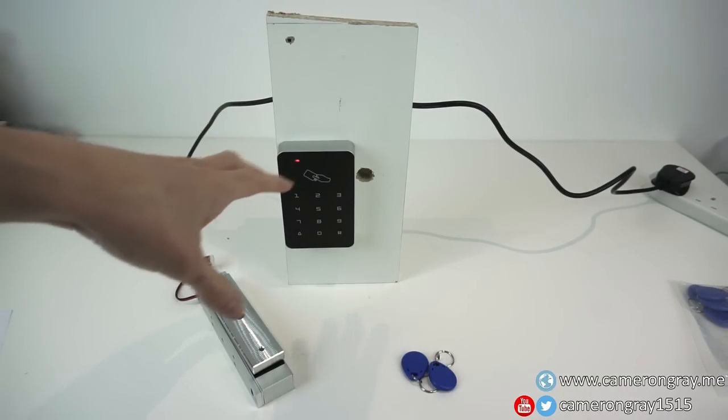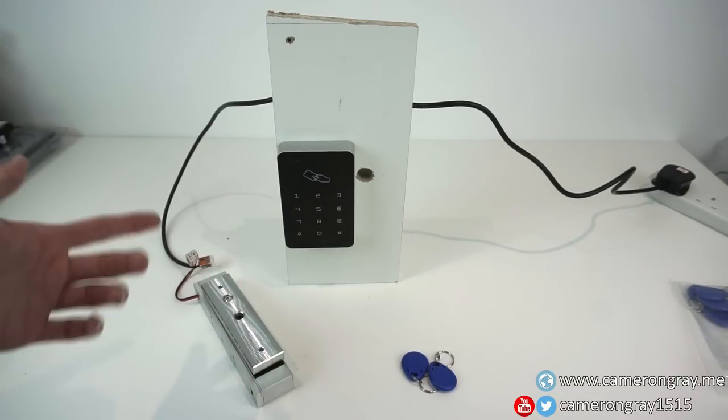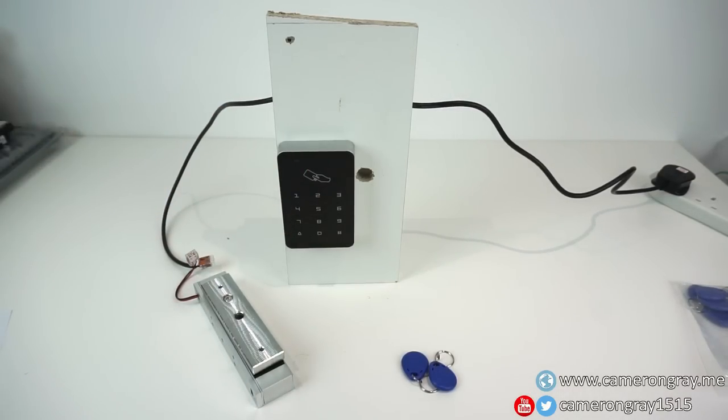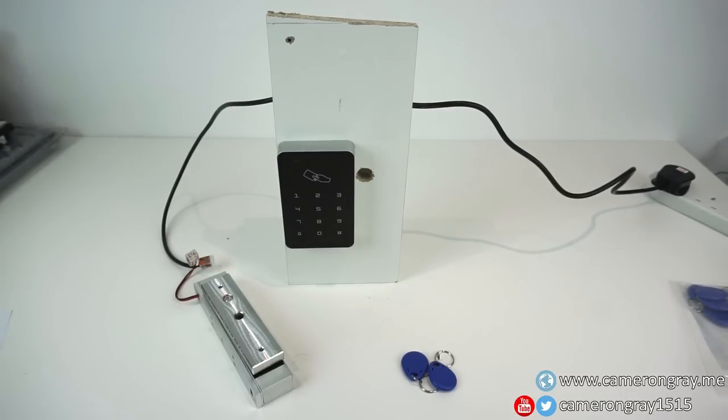My fear is people buying this and not thinking about the security implications. I've seen videos and reviews of people who have put these on office buildings and even external doors accessible to the public, using this in place of a normal lock and not realising they've actually ruined the security of their door. I bought this for a different project - I needed the mag lock and the power supply module and it cost about the same to get it with the access controller. Stand by for the video where I do my project using the power supply and the mag lock but with a better system than this access controller. Thanks for watching.